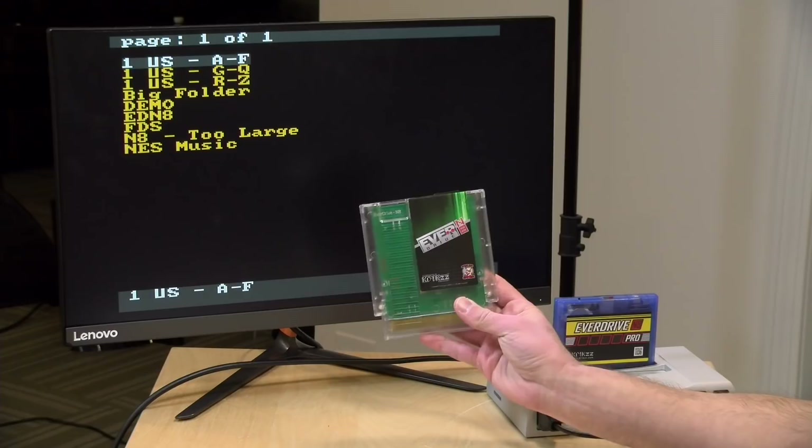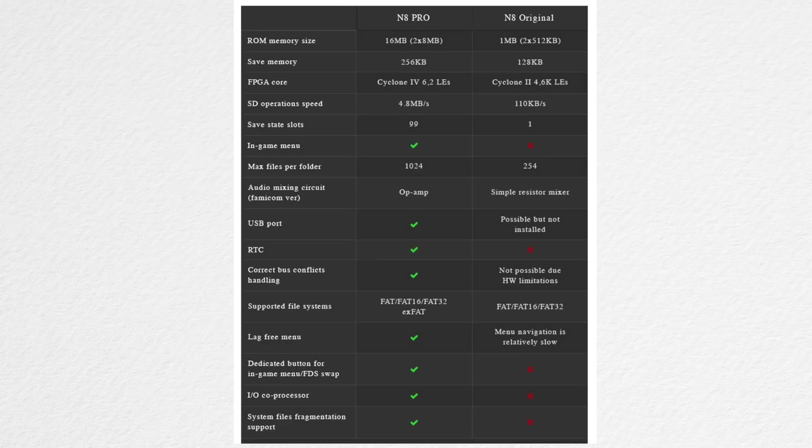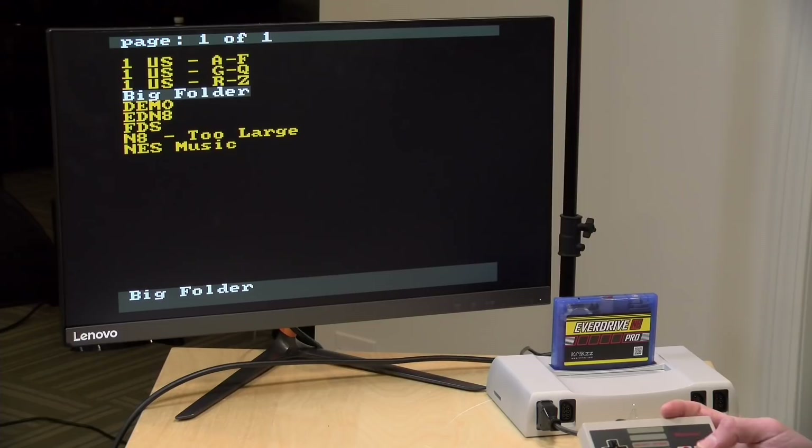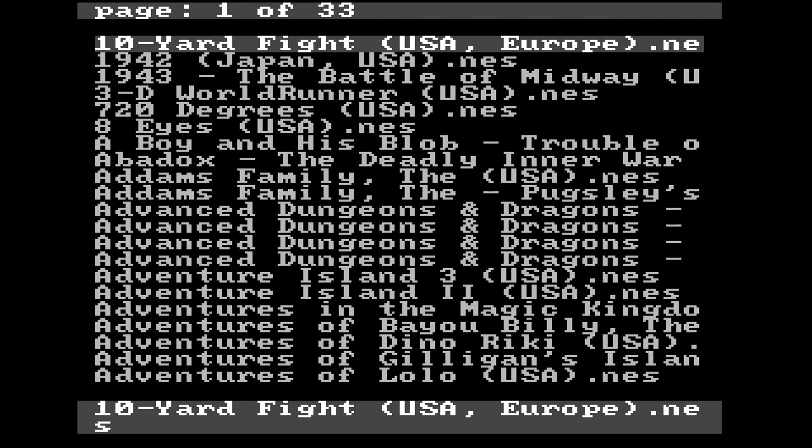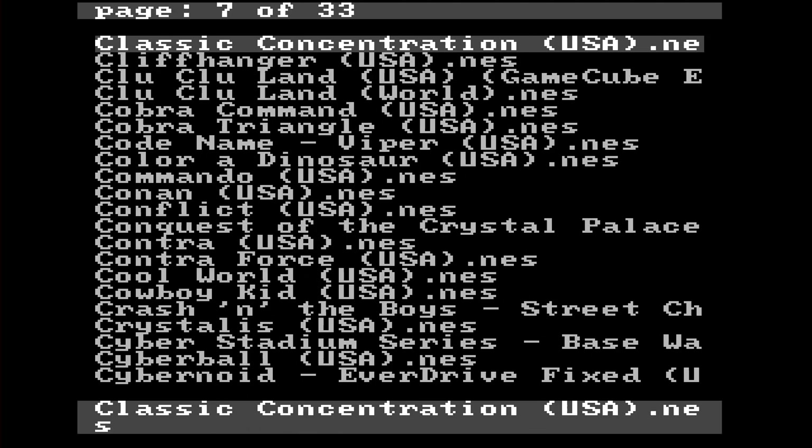Now if you're running with the prior edition of the EverDrive — the N8 — you might be wondering what the Pro does differently, and there's actually quite a bit. The first is the speed of the menus and just loading things up. I've got a folder here called Big Folder with a whole bunch of ROMs in there and they just pop up immediately. I can very quickly jump through the file listing. This is with file sorting turned on, so it's really a lot faster. It does have some co-processing going on in the cartridge to speed this process up.